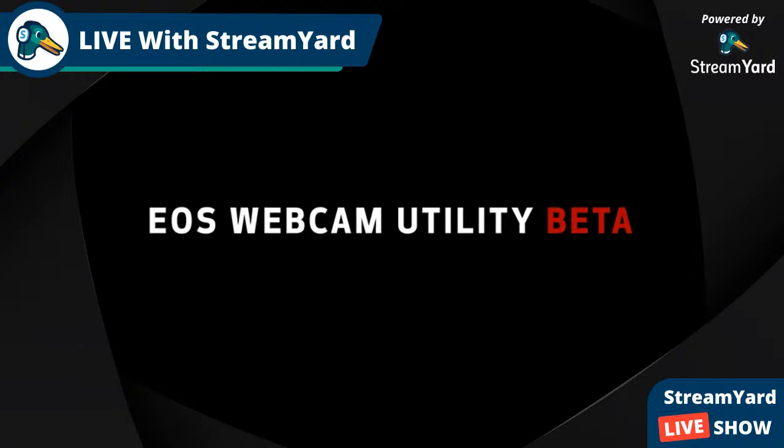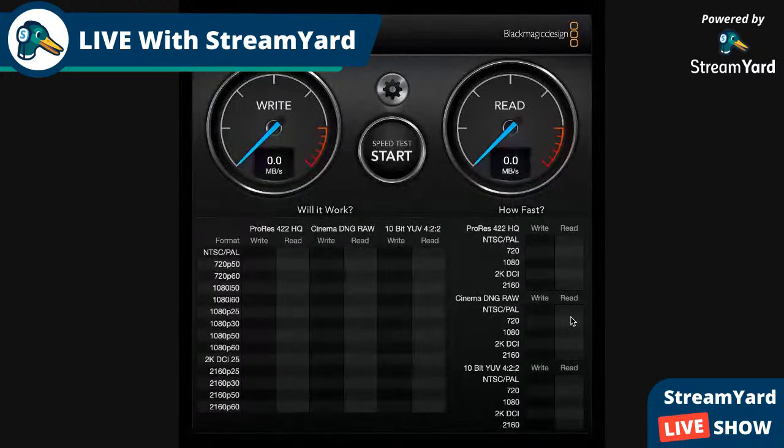I've plugged in the USB drive to my computer and I'm going to select the target drive — the Extreme SSD — and start the test. We'll be able to see the performance of this particular device and how well it can handle different types of applications, whether you're using raw video, regular video, or HD video.